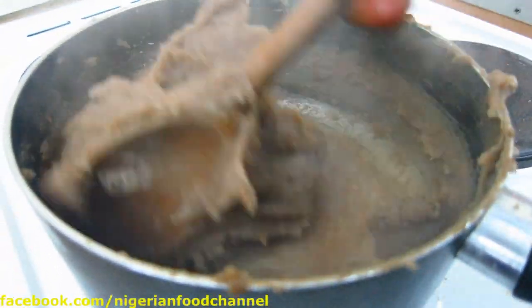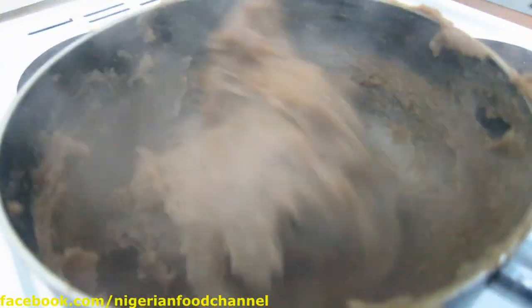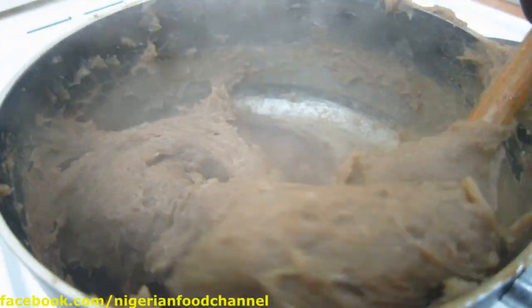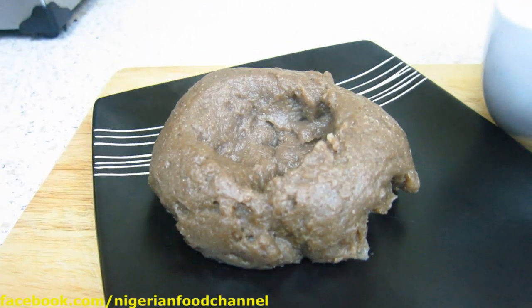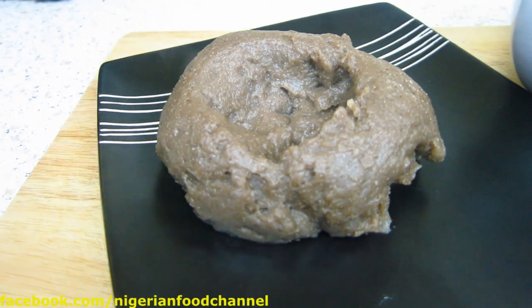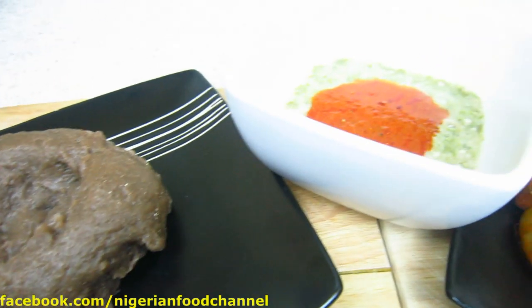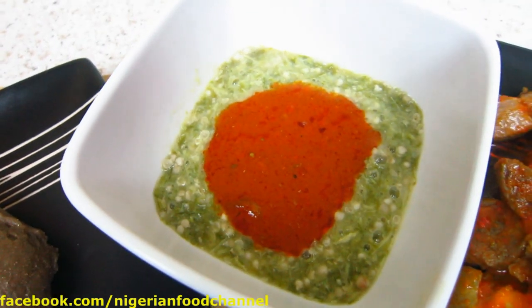Pull it nicely — just look at that. You want it to look like that. That looks beautiful! There you go guys, this is how you make amala with yam flour. It's steaming hot right now, and this is served with okra soup.